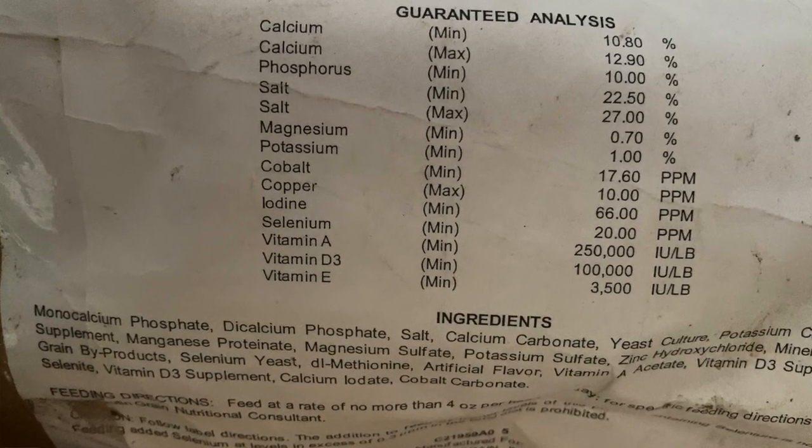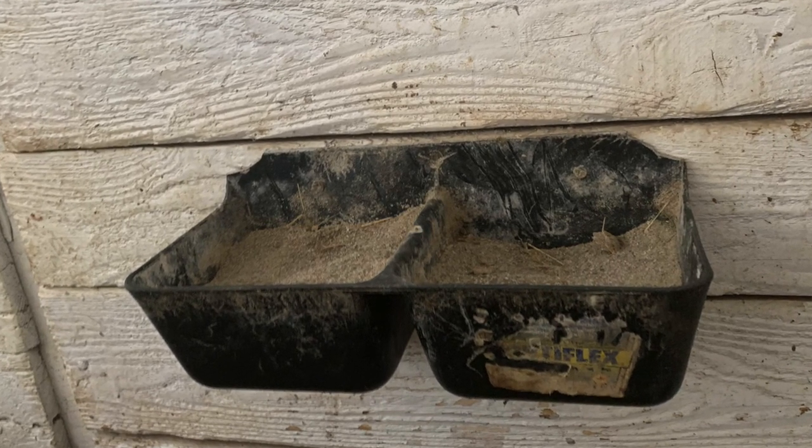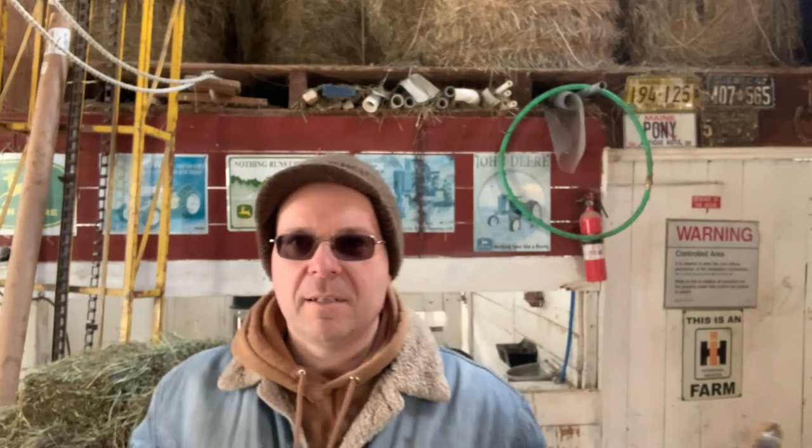Now let's talk about minerals. Some people line up all the individual mineral boxes, thinking their sheep are deprived of a specific mineral — but that's kind of hogwash. The sheep just think it tastes better and eat more. A sheep can't determine how many minerals she needs, just like you don't know you're lacking vitamin D, selenium, copper, or zinc. You want a sheep mineral — buy it at your feed store and put it in a mineral feeder on the wall, and that's perfectly fine.